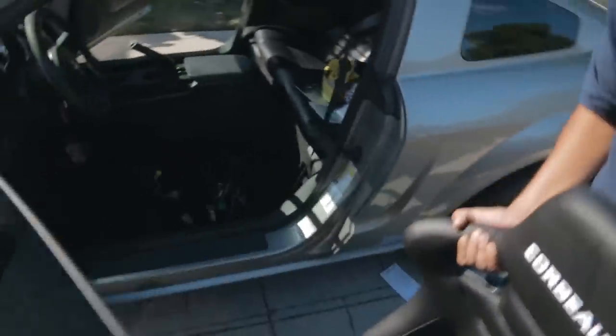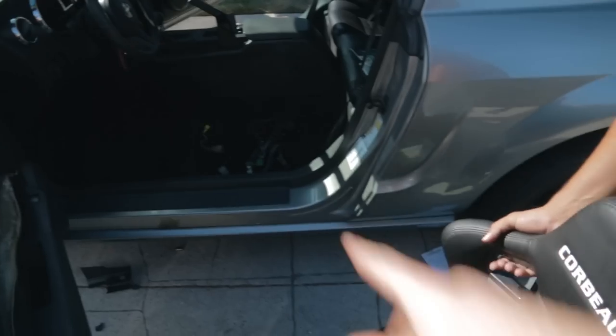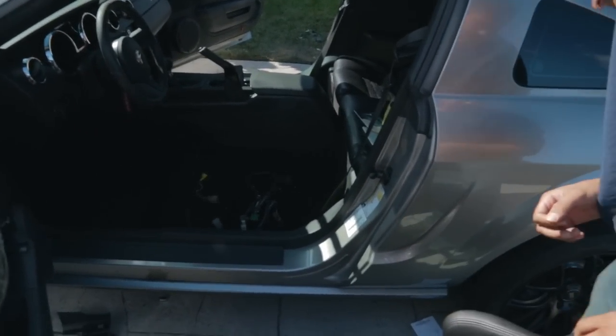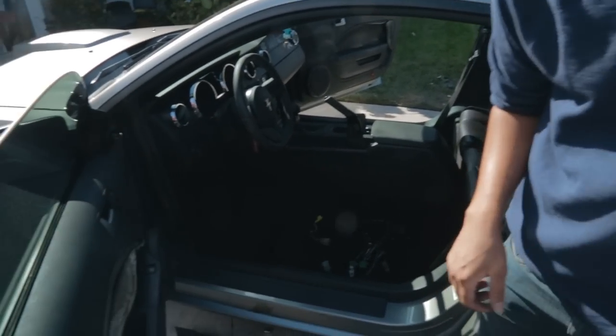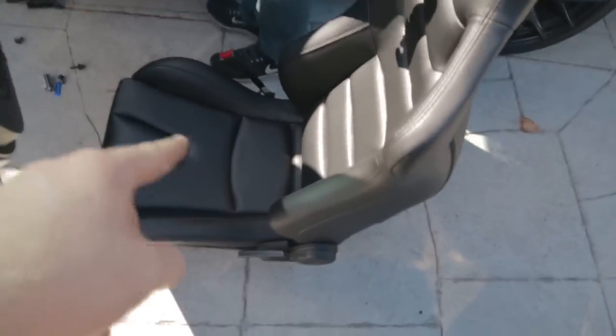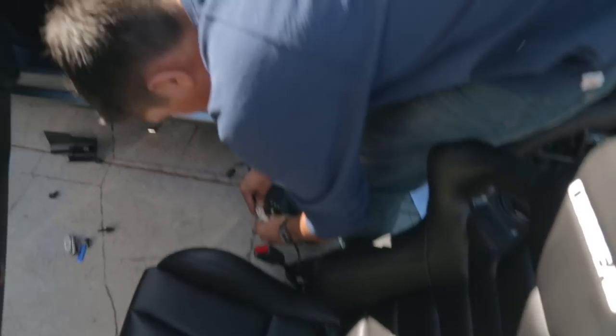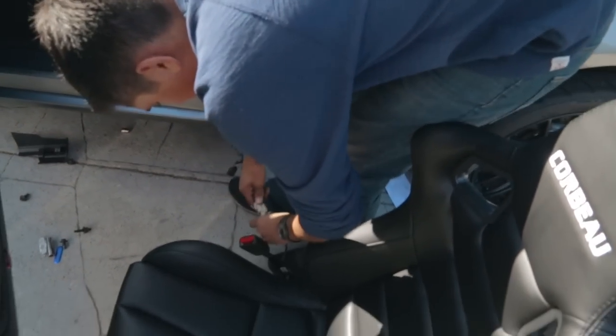All right, so everything is taken out. We've decided to ditch the wiring because either way it's going to be flashy warning lights on the dash. So we've got the bracket on the bottom of the seat, the seatbelt is hooked up, and I'm just going to plug this in just for now — just for kicks.